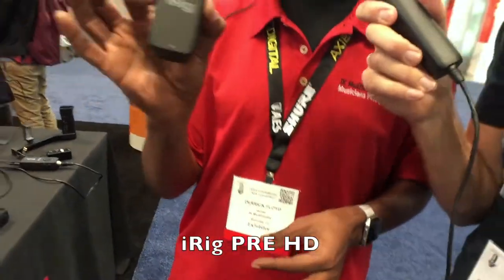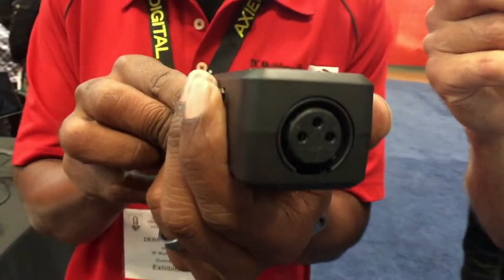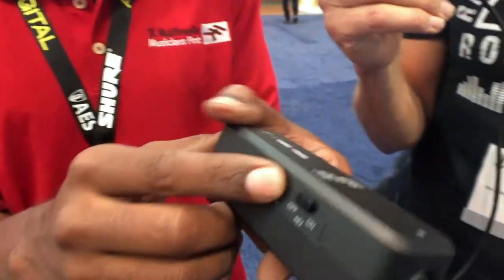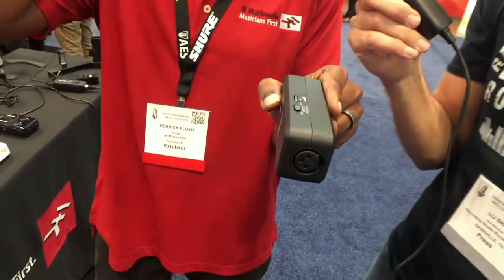This is iRig Pre HD. A lot of people are always looking to bring in their own XLR microphone into their device. This brings you an actual preamp with phantom power from the battery pack, 48 volt, and gain control. You also have the ability to do direct monitoring — you can hear what's being affected while you're listening — and it has a headphone output as well. All at a $99 price point.